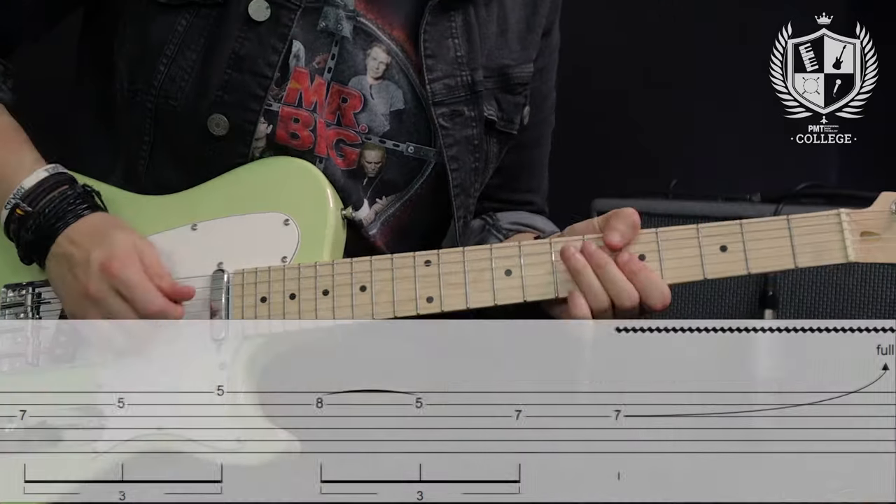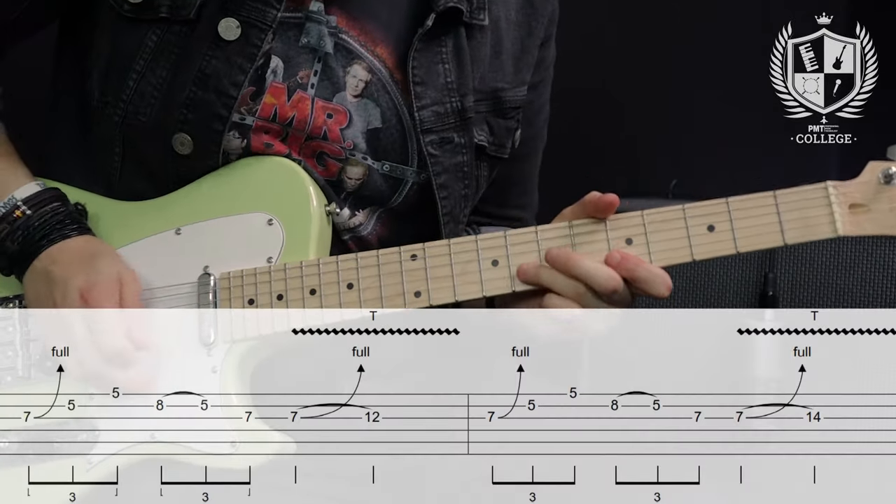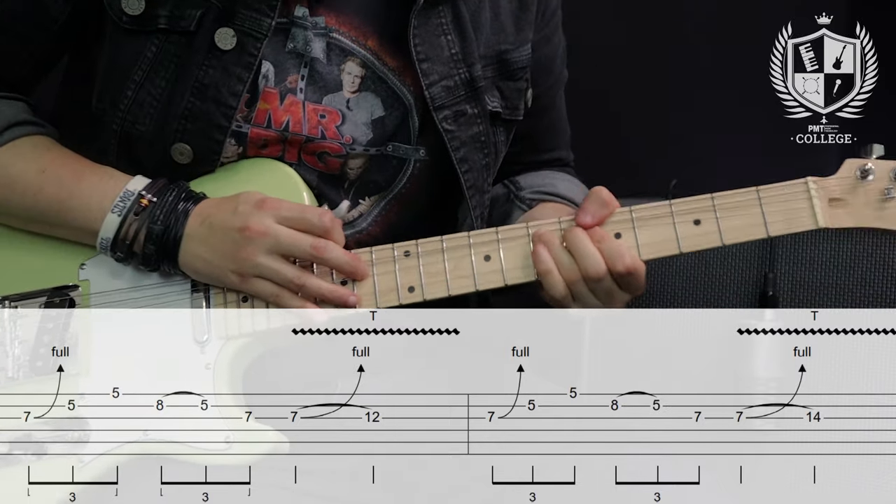You could be playing a rock lick and then decide to throw a tap in there at the end, and that really takes the lick to a different place. Bending and putting a tap at the end is a great way to open up the fretboard if you're targeting other notes from your pentatonic scale.